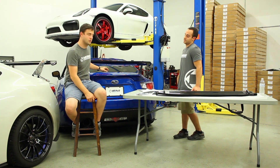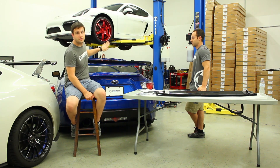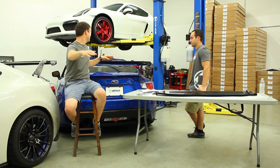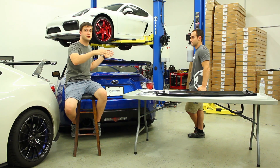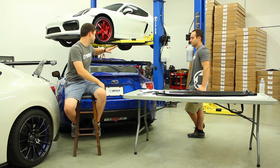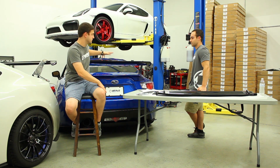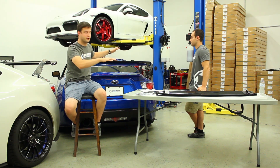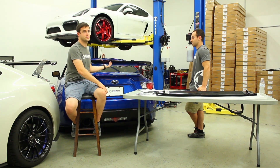What the ducktail specifically does is change the flow structure off the back of the car. The whole top of the car actually creates lift — because airflow is well attached there's not a lot of separation, which is good for drag but bad because you're creating lift. The ducktail changes a large portion of that area from low pressure to at least neutral or higher pressure, getting rid of the lift. It also changes the flow structure coming off the back, which works the wing harder and helps create more downforce.